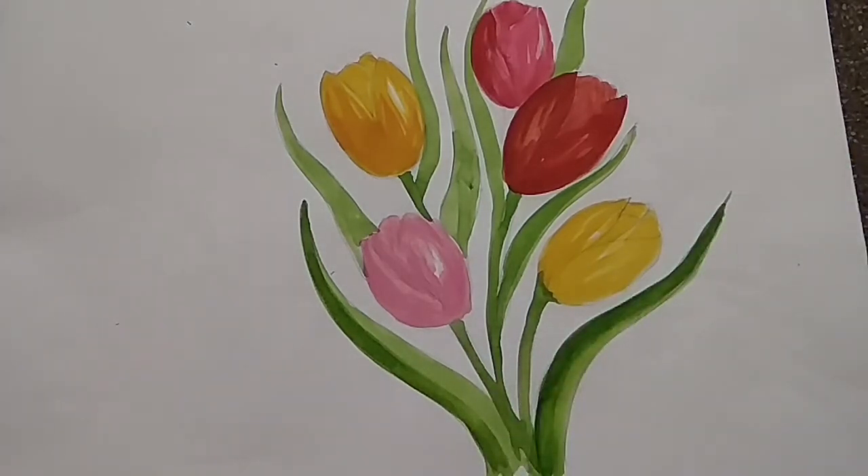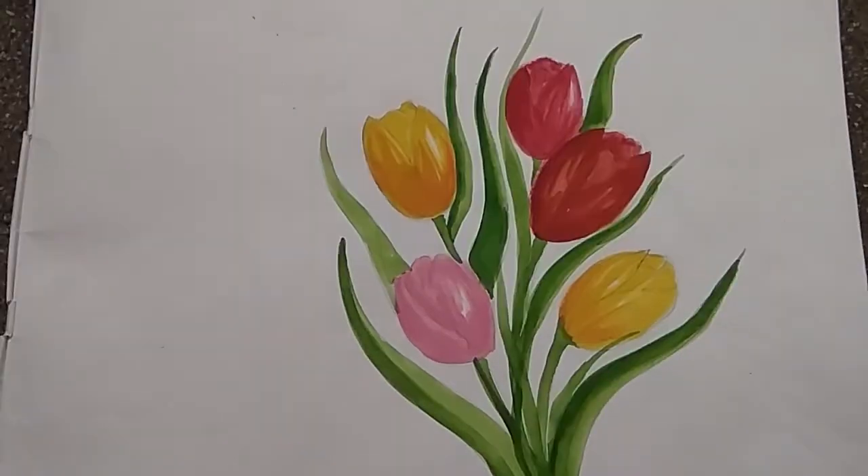Like this you can show the two tones. This is the final drawing of the tulip. You can take any color you like and complete the drawing. Thank you.